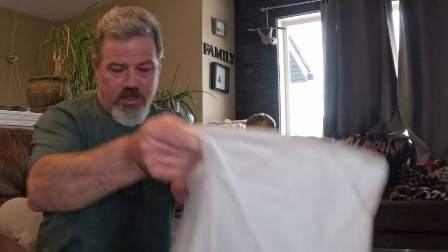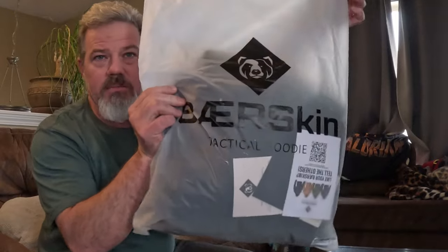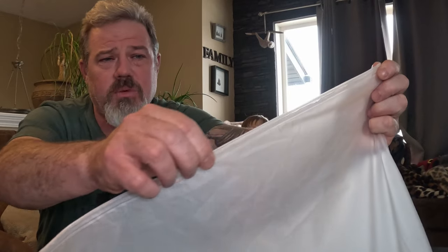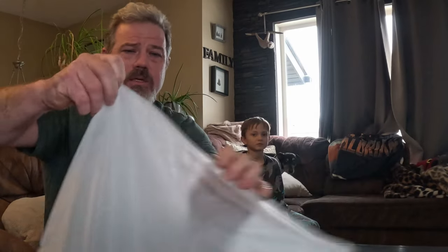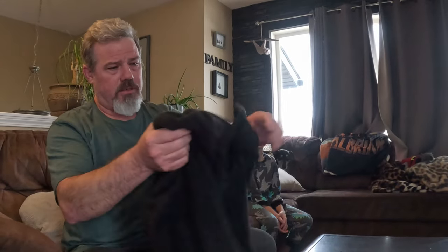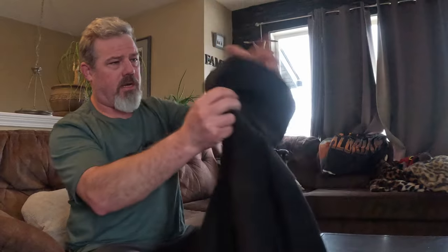Let's start with the unboxing — this is how they come. They come in a bag, a kind of neat bag that says Bearskin Hoodie on the front. It has a zipper-style closure, kind of like a good Ziploc zipper pack. You open it up and pull it out.